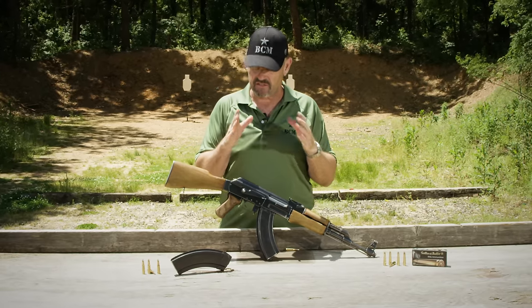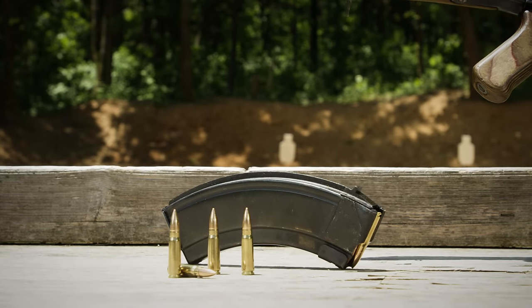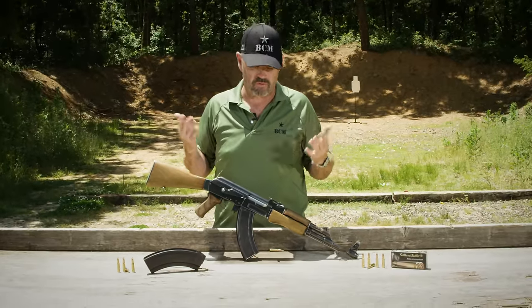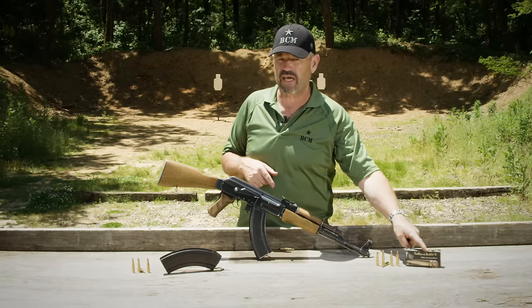Heavy guns. This is a blued finish gun and it's heavy. We have slab side magazines right here, which were early magazines appropriate for a Type 2, although the later magazines were easily interchangeable. 7.62x39 — we're going to light it up with S&B ammo right over here.